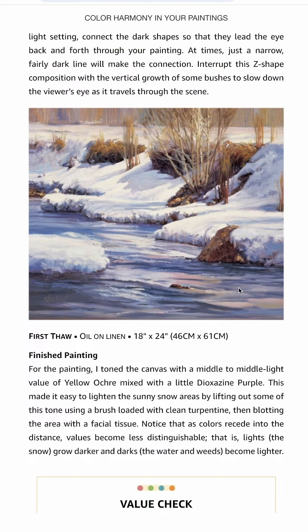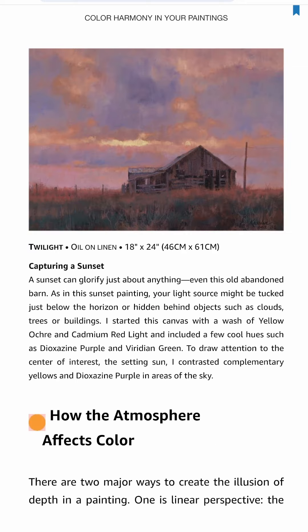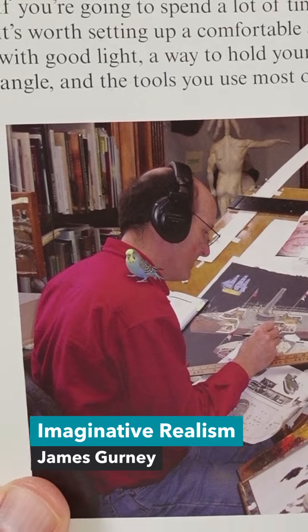If you're interested in creating your own color schemes, I highly recommend picking up this book. Imaginative Realism by James Gurney.